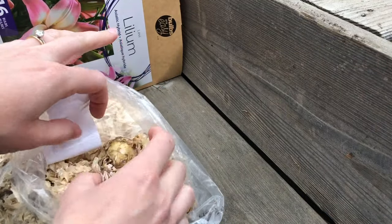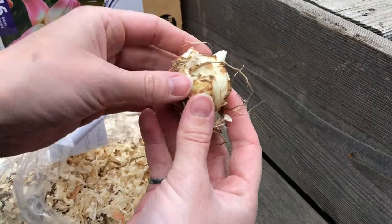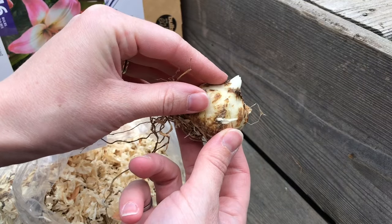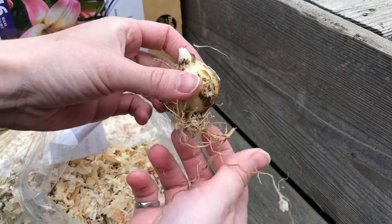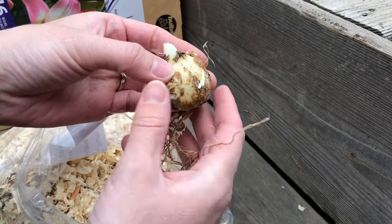Lily bulbs are usually sold in sawdust or peat. Here's what they look like once you get them out: they don't have a true papery bulb covering like a tulip, but you can see a little stem sprouting out of the top and roots coming out of the bottom. So the roots go at the bottom and the stem goes at the top.